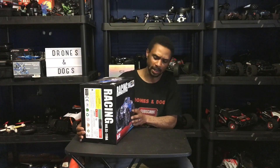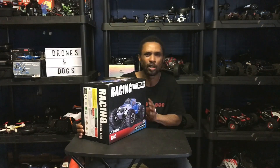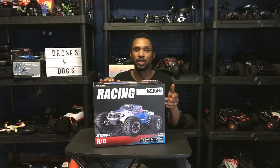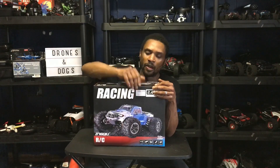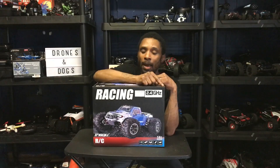This is the INGQ RC truck. It's a 1/12 scale, ready to run, completely ready to run vehicle. Ready to run means you get the battery for the RC car, you get the remote, and the charger. A lot of hobby grade stuff that I have around here, you don't get the charger or the battery — you have to buy those separate. Some of these cheaper RCs are really nice because they come completely ready to run, especially if you're a beginner getting into the hobby.